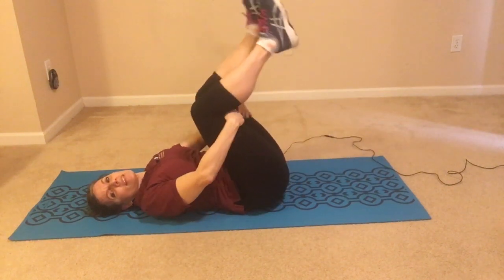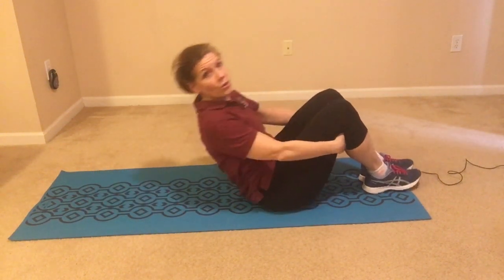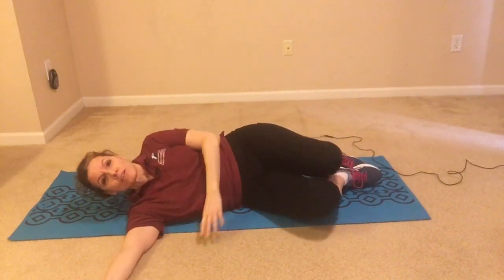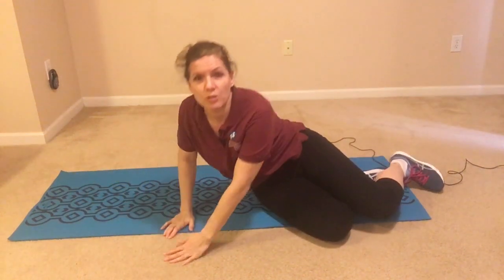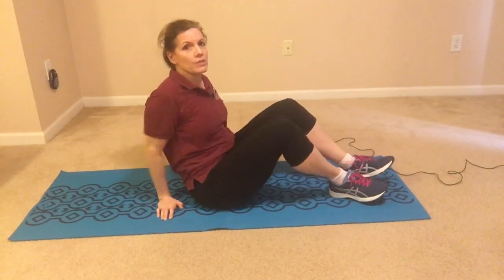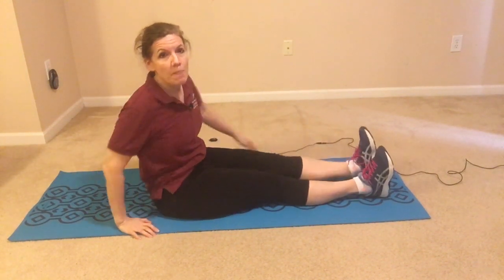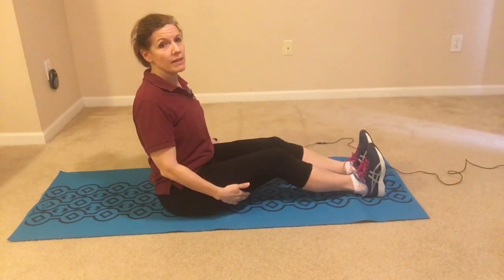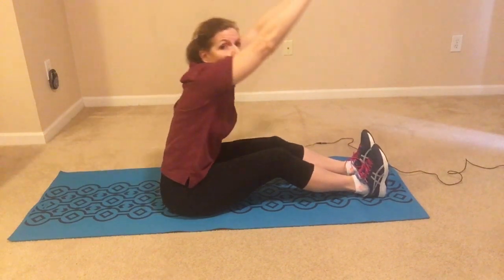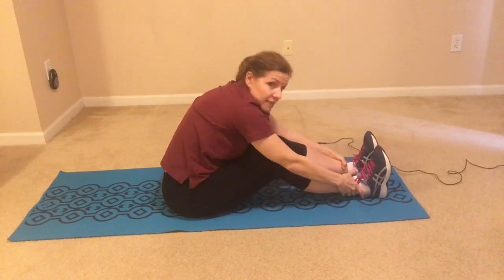Bring your knees into your chest and you can either rock yourself up to a sitting position, or if that's not comfortable when you're lying on your back, you can roll yourself onto your side and then push yourself up to a seated position. Now we're going to be seated with our legs straight out in front of us. Let your knees pop up just a bit, arms come up really high, reach up, and fold forward wherever your hands can come to.